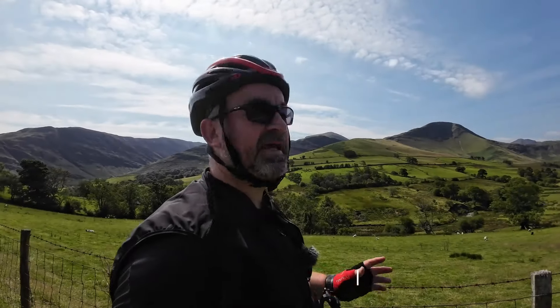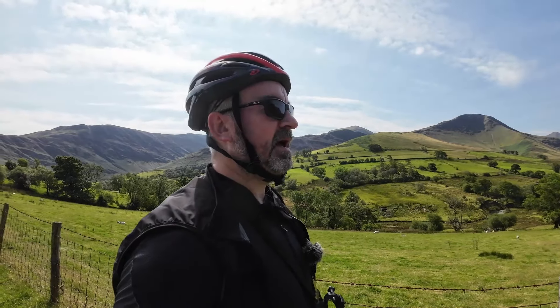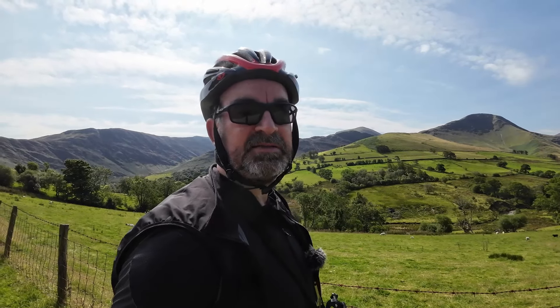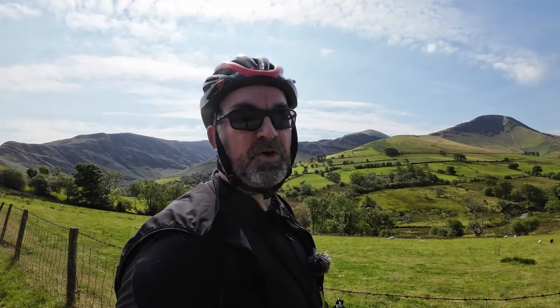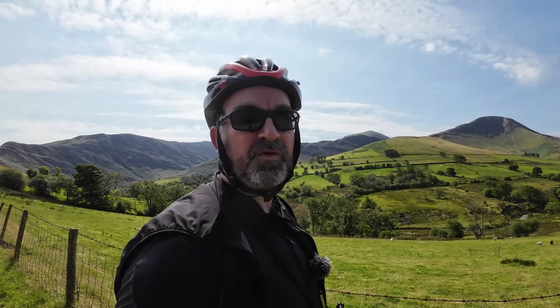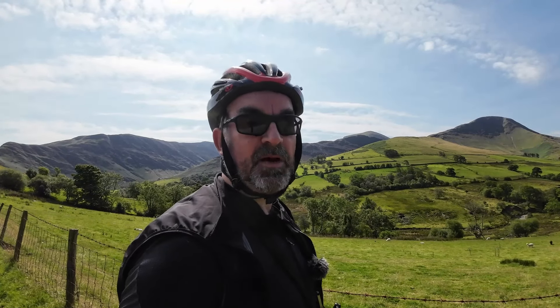Morning, currently I am in the Lake District to do my 1000k review on the Canyon Endurance. I'm going to start climbing up Newlands Pass and when I get to the top I'm going to answer all the questions that get asked about the bike. Hopefully if you are thinking about buying one of these bikes the answers will be there for you before you purchase. I'll quickly show you around the bike, get up the climb, and then go through the questions.